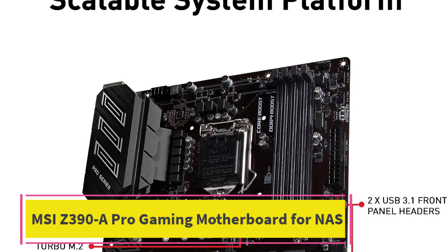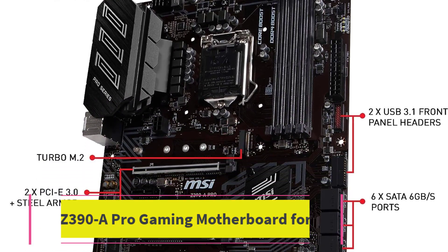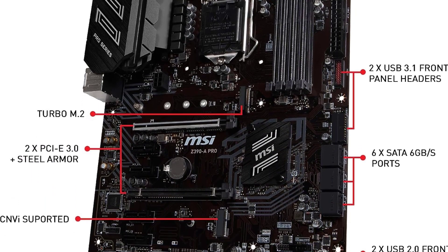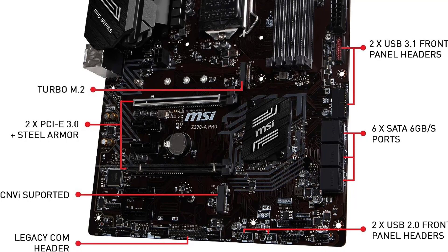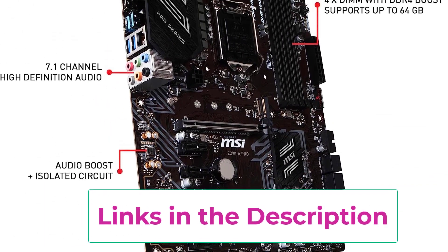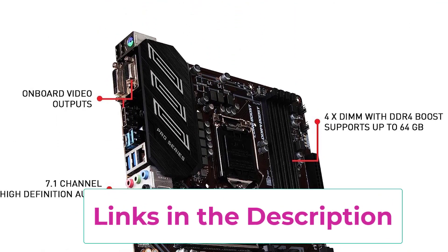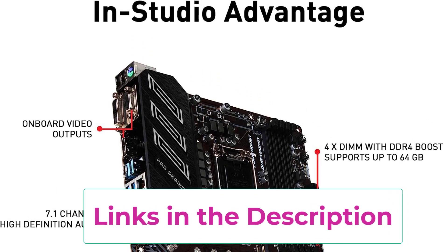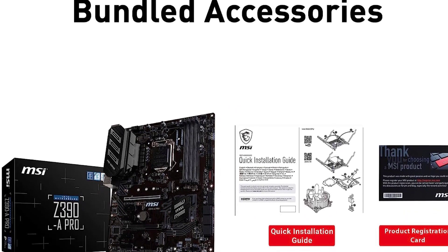Top 2: MSI Z390-A Pro Gaming Motherboard for NAS. MSI is primarily known for its laptops, but also happens to offer high-performance options in motherboards for NAS that are perfect for high-end usage. This MSI Z390-A Pro motherboard for NAS is the perfect option for those who are building an Intel-powered NAS without compromising on performance.